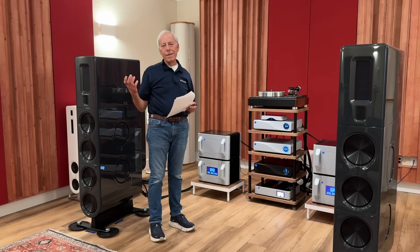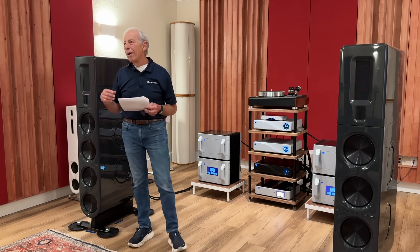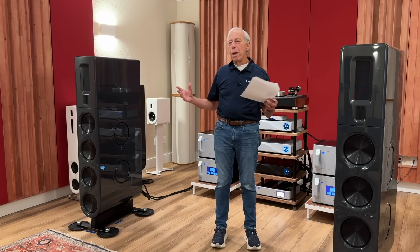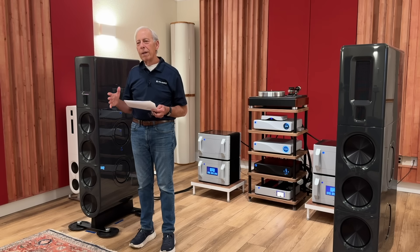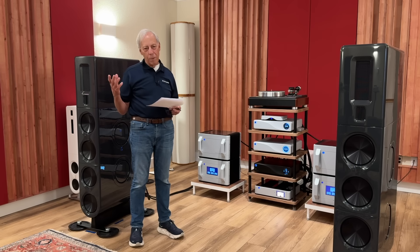So a tube damper will help damp that out, and yes, it's probably a good idea. How much of a difference does it make? Much depends on how resolving your system is and what you're listening to. If you're listening to the 1812 Overture, you're not going to hear any difference — it's a big piece of music. But if you're listening to a delicate piece of music with lots of space, you could very easily hear a difference.